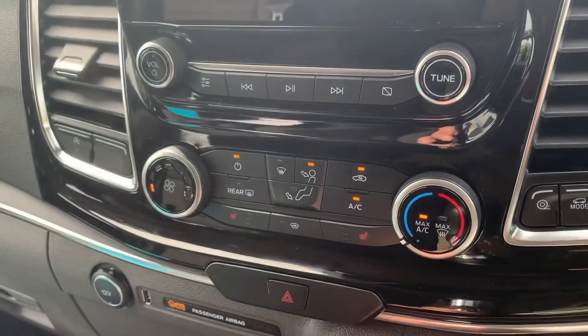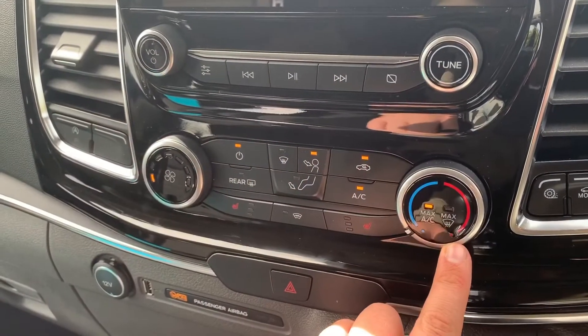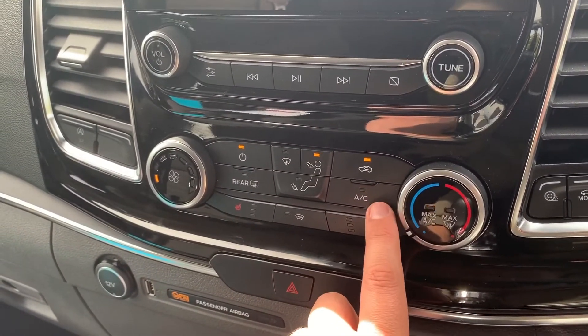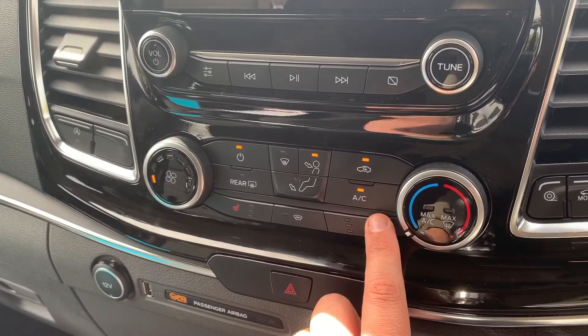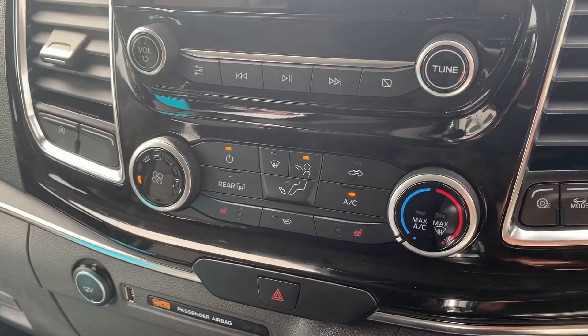Working our way down, we have the volume for the stereo. We then have air conditioning, so you can adjust the fan speed and the temperature, and choose where you'd like air to be diverted. Air conditioning is on at the moment — you can turn it off and back on again. You can also recirculate the air that's in the vehicle by hitting that button.